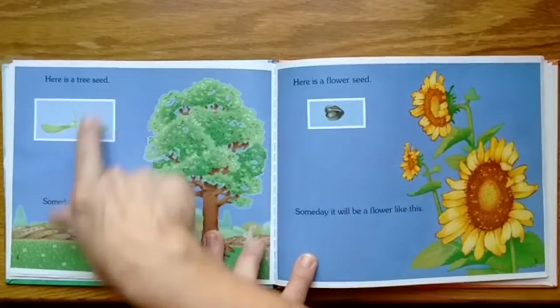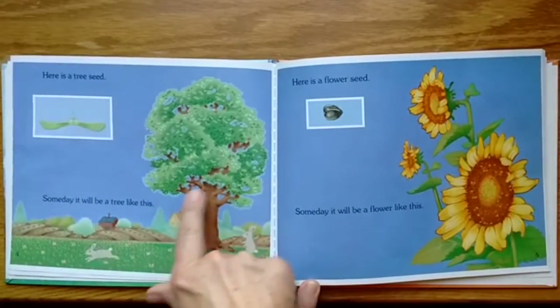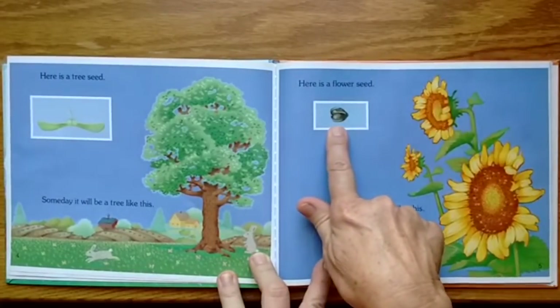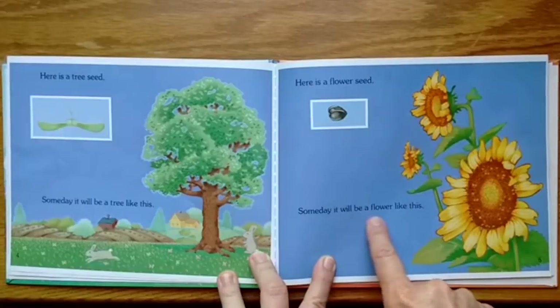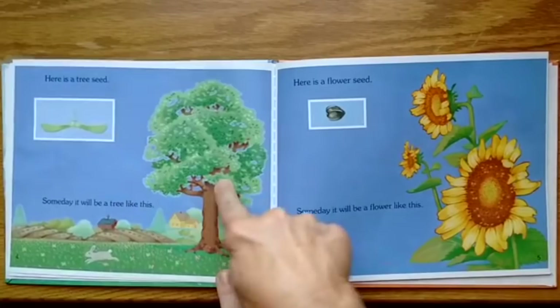Here is a tree seed; someday it will be a tree like this. Here is a flower seed; someday it will be a flower like this — a sunflower. I think this is a ginkgo.